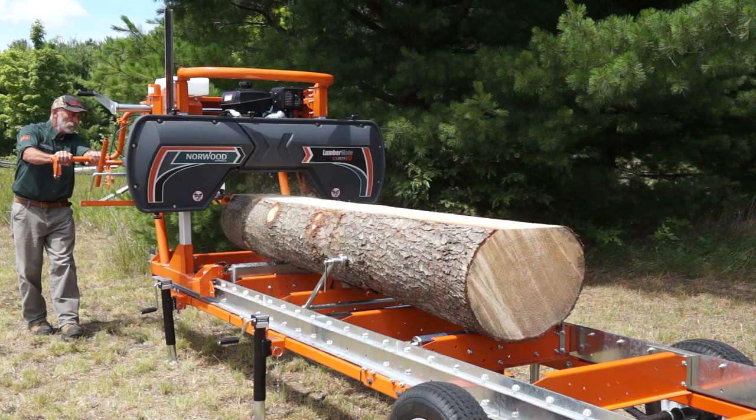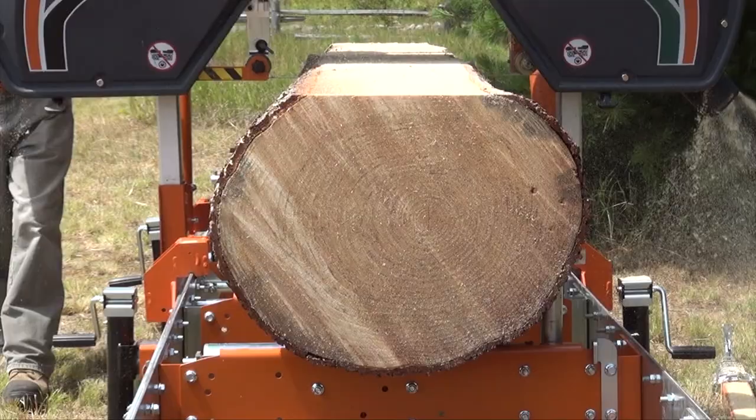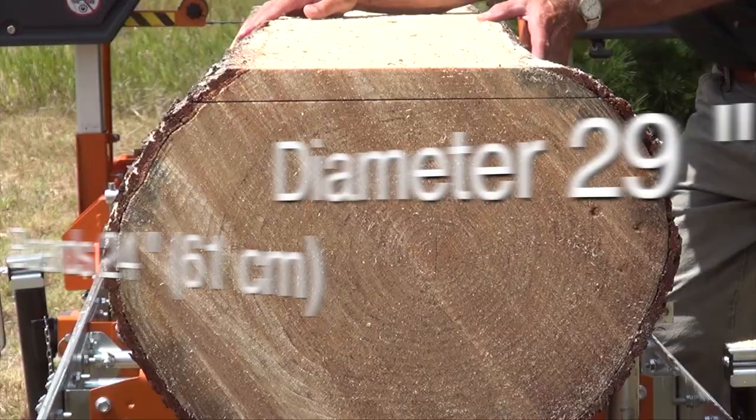Standard, the LM29 mills logs 12 feet long. Add 4-foot extensions to mill logs of any length. The LM29 mills logs 29 inches in diameter and beams and boards 24 inches wide.